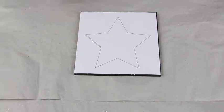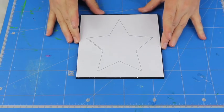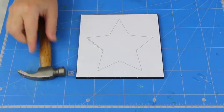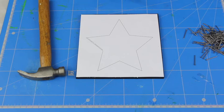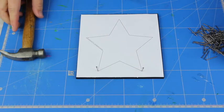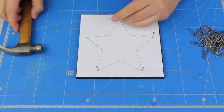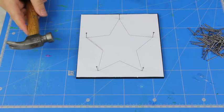Before we start with the nails, I'm going to put down a cutting mat underneath my String Art board. This will protect the table beneath me so that as I'm nailing, if the nails happen to go through the board, they're not going to ruin the table underneath. Take your hammer and get your nails ready. I start at each of the points first — this makes sure your template stays nice and centred on your board. The great thing about these String Art boards is they're made of pine wood, so it's nice and soft to nail into.